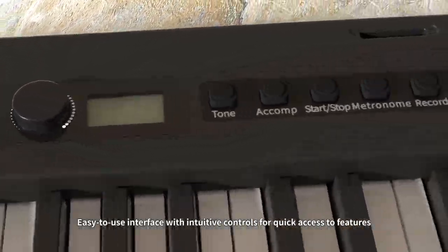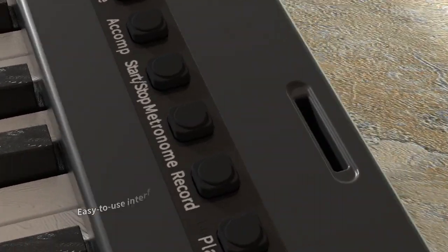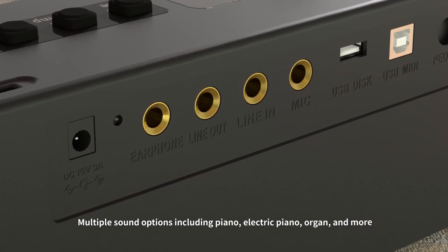Easy-to-use interface with intuitive controls for quick access to features. Multiple sound options including piano, electric piano, organ and more.